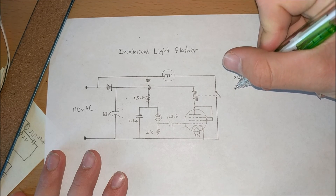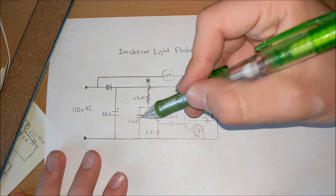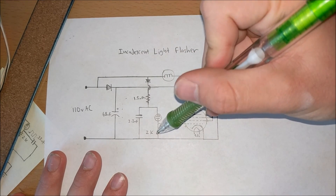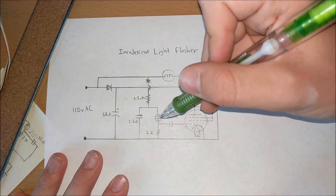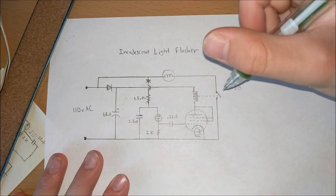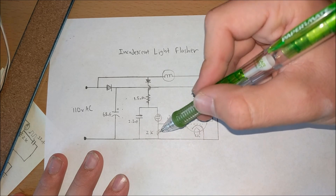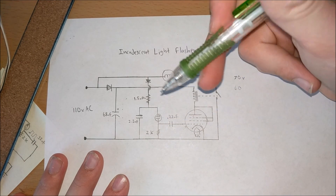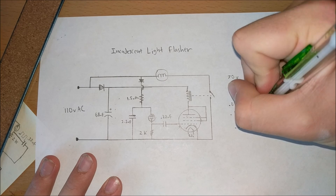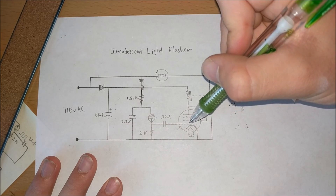As soon as the capacitor discharges down to 60 volts, it'll stop, and the capacitor will once again charge. By changing the capacitor and the resistor, you're changing the time base of this relaxation oscillator. There's also a resistor here so we can get a voltage reading to drive our relay, because the voltage on the capacitor only fluctuates between 60 and 70 volts, which is hard to use. Every time this neon light bulb conducts and current flows through this resistor, it makes a voltage of about 0.1 to 0.2 volts, and that voltage goes through a capacitor to drive the grid of the vacuum tube.